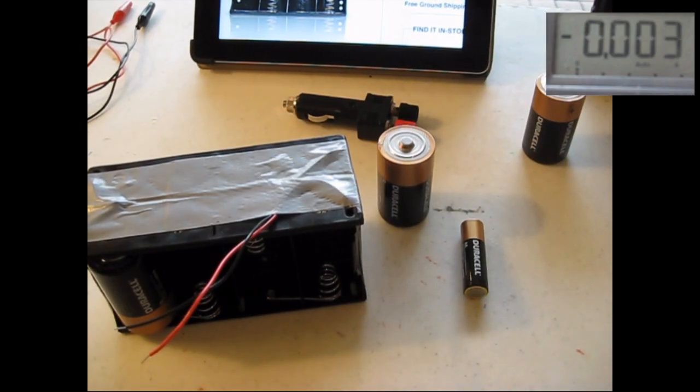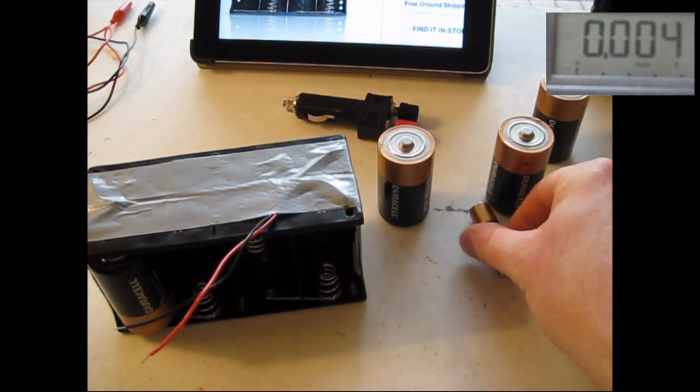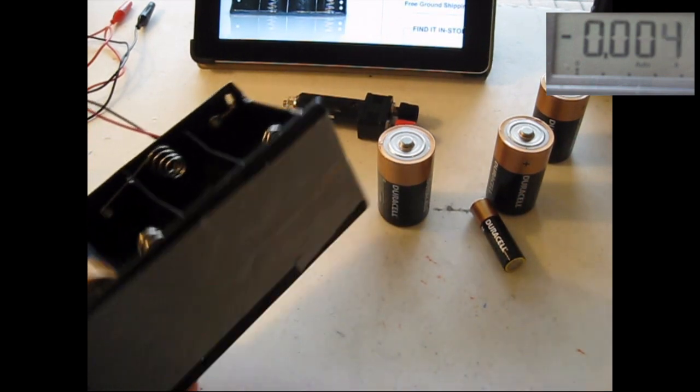Hello YouTube Preppers, this is The Coms Prepper with The Coms Prepper Helper. Hi Preppers! We're going to do a short video today about alkaline batteries and alkaline battery trays.